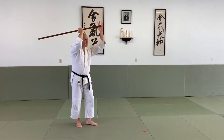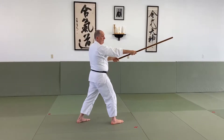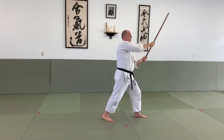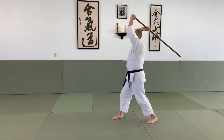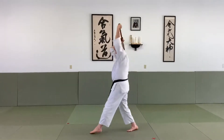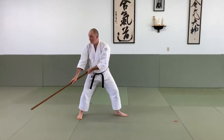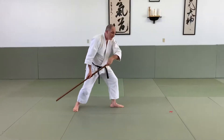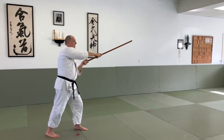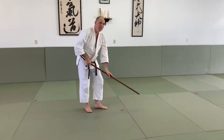I spin the Jo behind and grab up here. I step and yoke him into the side of the head. Without changing my grip, I bring it behind me, step, and yoke him into the other side of the head. Then bringing this above my head, I yoke him into the right side of the head, then the left. Then I do a big sweeping movement, nice and low. I step forward and bonk them in the chin, then bonk them on the side of the head. My back hand reaches to the front, this one slides back, and I slide back a little and block low.